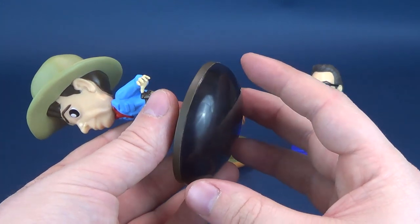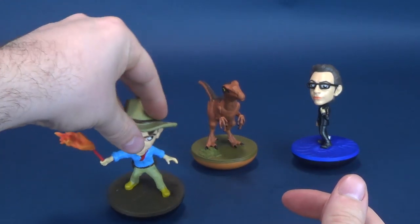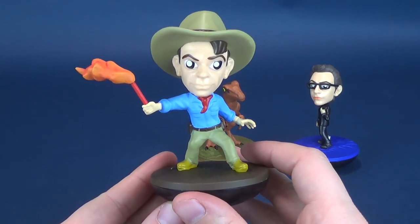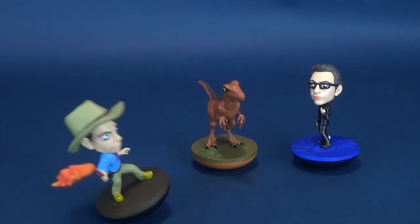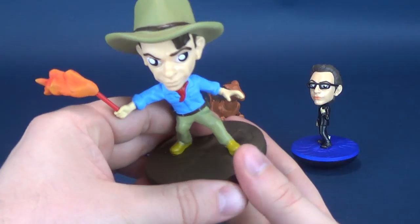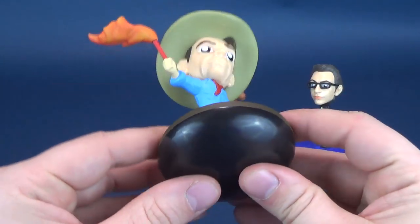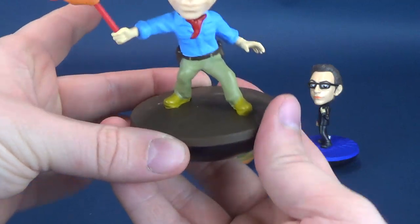The Revos actually kind of remind me of something I had as a kid — probably some of you remember things like this too. I think they were called Weebles, where they were basically self-correcting characters that had rounded bottoms. While these ones don't have rounded bottoms, they certainly have rounded bases. This self-correcting mechanism inside allows the Revos to basically wobble, teeter and totter, but they never fall over. The Weebles tagline was 'they weeble and they wobble, but they won't fall down.'